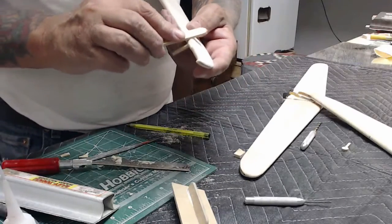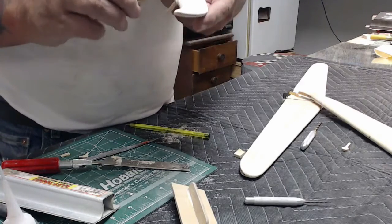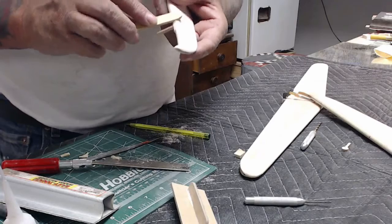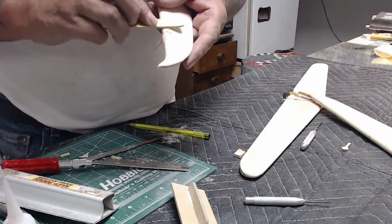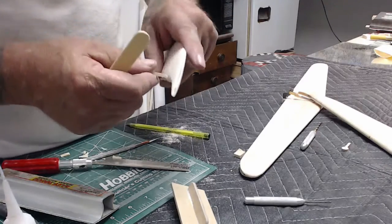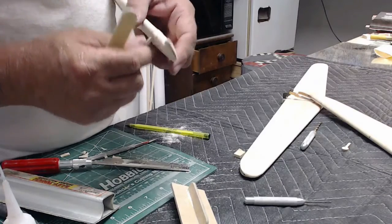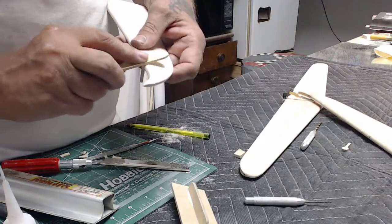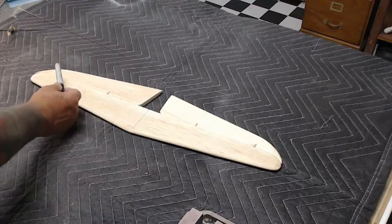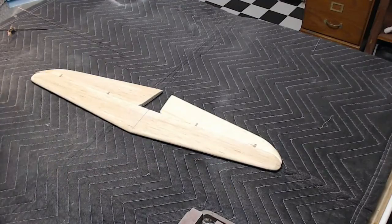Make sure that the hinge is free — I always move them back and forth and adjust if I happen to get some CA into the pocket of the hinge. While this process is a little more difficult than blade hinges, I believe that it yields a better hinge job. Repeat this process three more times until you have four hinges in the stabilizer.